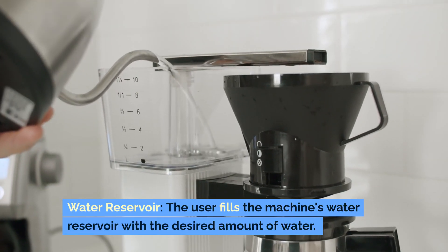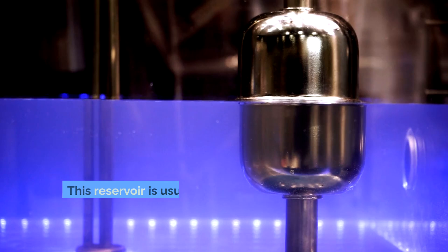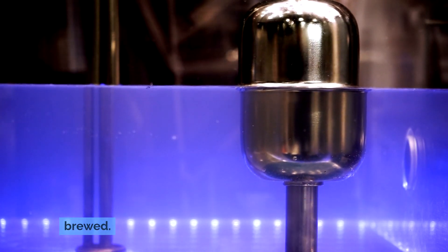Water reservoir: The user fills the machine's water reservoir with the desired amount of water. This reservoir is usually marked with measurements to help determine the number of cups of coffee to be brewed.